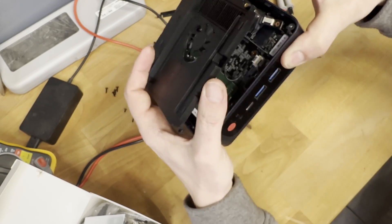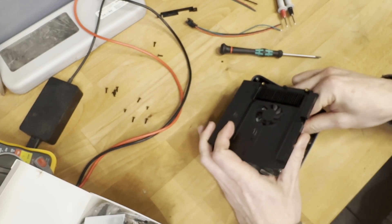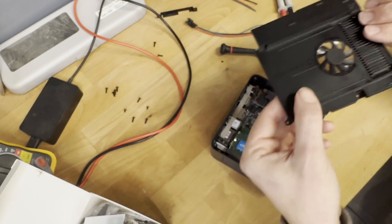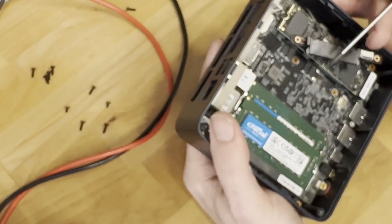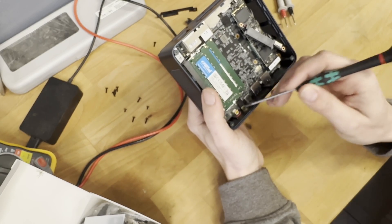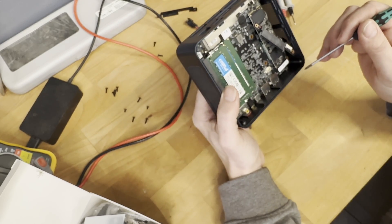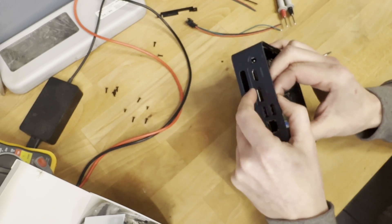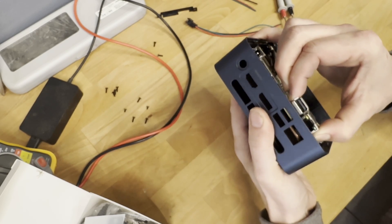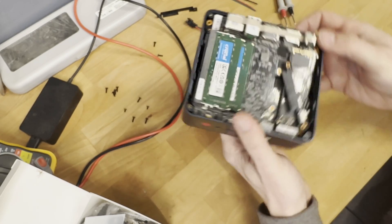There's a fan connector here — it's right over here. So let's pull that one out, and now the top part is loose. This is the main board and here is the power on/off switch. These components are so tiny, so I actually need to take out the whole main board. Very carefully take it out.